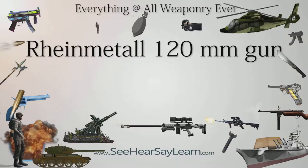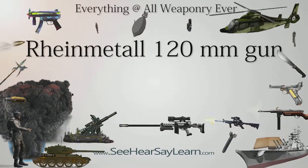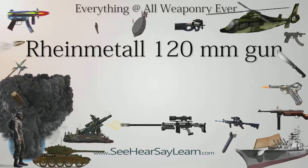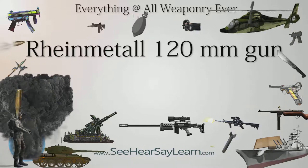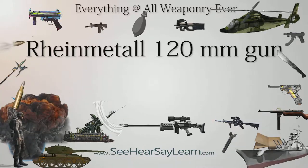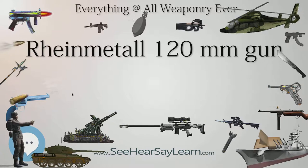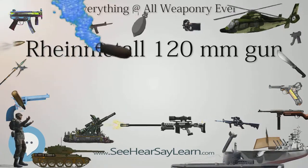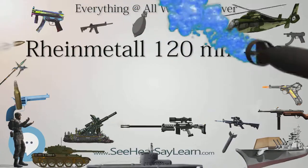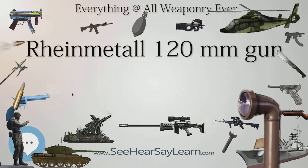The Rheinmetall 120mm gun is a smoothbore tank gun designed and produced by the West German Rheinmetall Detech AG company, developed in response to Soviet advances in armor technology and development of new armored threats. Production began in 1974, with the first version of the gun, known as the L-44 as it was .44 calibers long, used on the German Leopard 2 tank and soon produced under license for the American M1A1 Abrams and other tanks.